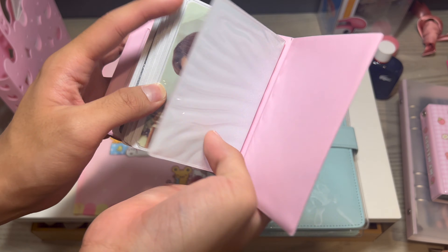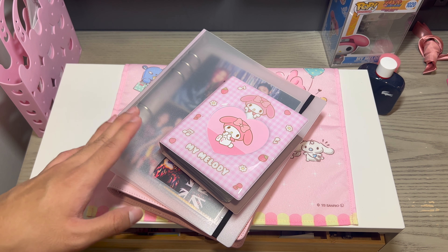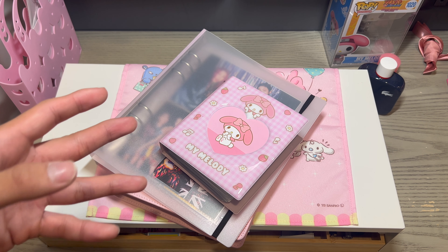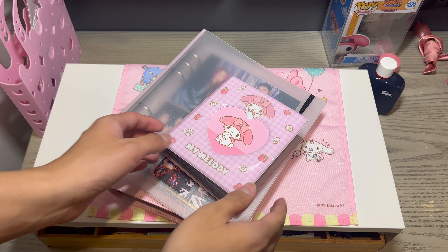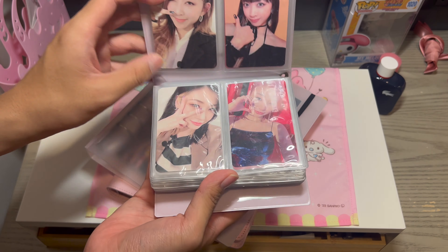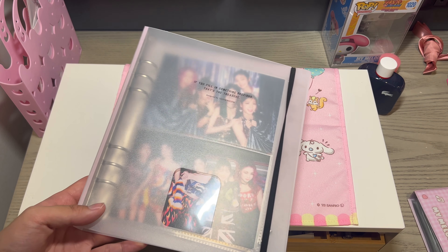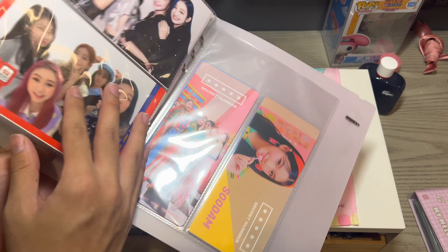Moving on to our last group — Secret Number will always be there and I will work on their collection slowly, especially Sudam because her cards are somewhat hard to find. One day I'll get everything. Let's start with this My Melody collect book where I store all the other members — Lea, Dita and Jinny, Minji and Zuu — and then some big-size inclusions like postcards and the CGV ticket.